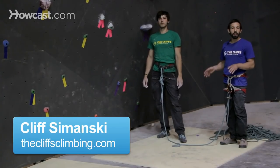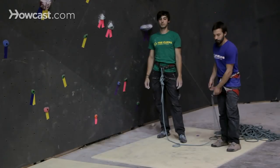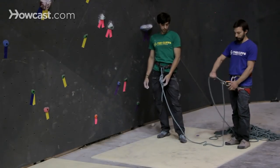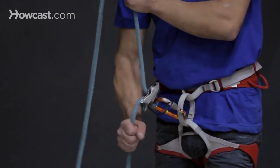All right everyone, right now we're going to talk about how to do what's called lead belaying for indoor sport climbing. Similar to the same principle we used earlier when top roping, the brake end of the rope is the end coming out from the bottom of your belay device towards the ground.